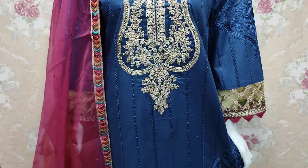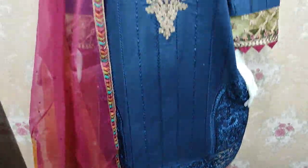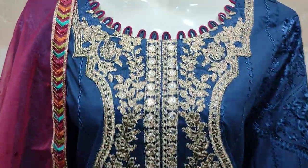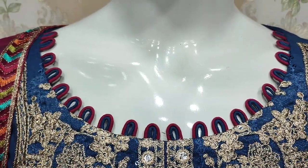Assalamu alaikum everyone, Abdul Qadir here in the Sakafat Collection. Here is a new edition of Cotton Fins — Summer Cotton Fabric, and this is the stitching style.